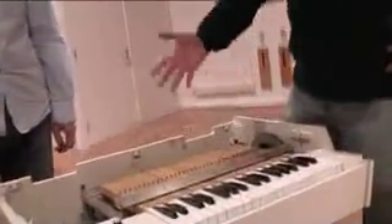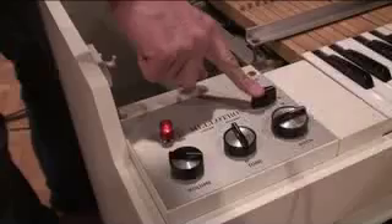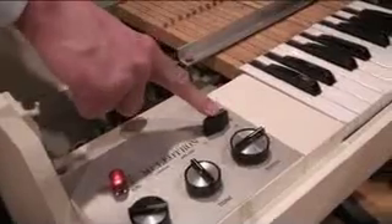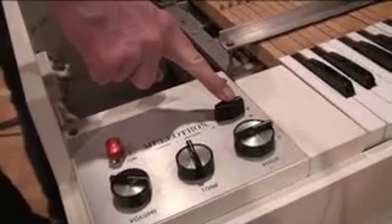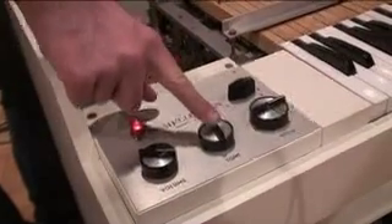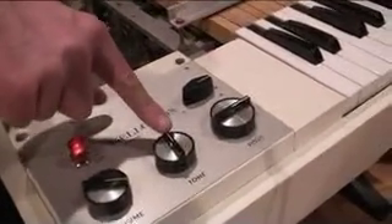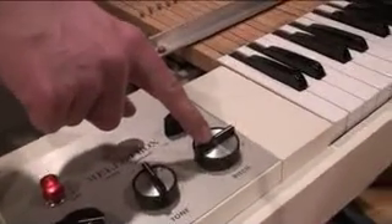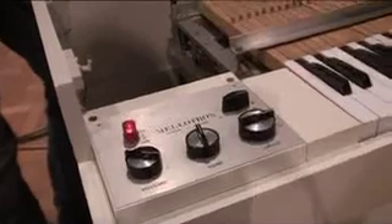You can see the crazy contraption they devised in the mid-sixties for this very early sample player. This is the sound selector — which tape you're playing: A, B, C — three sounds. In this case, strings, flute, and solo cello. This is a tone control, which basically sounds like a filter. And this is a pitch control, which enables you to set the instrument in tune with your bandmates.